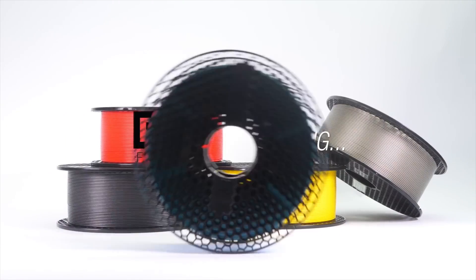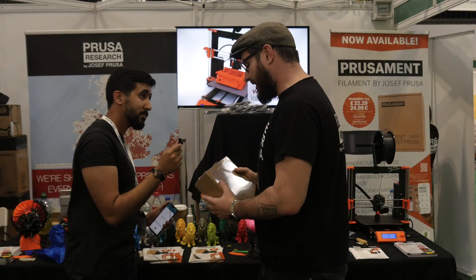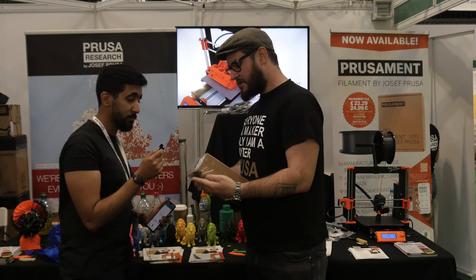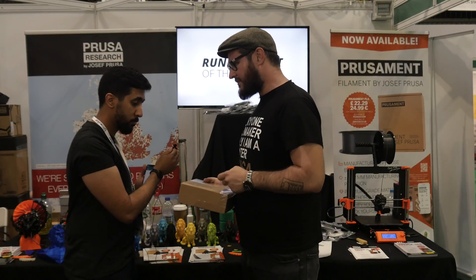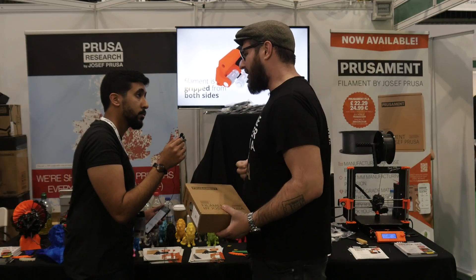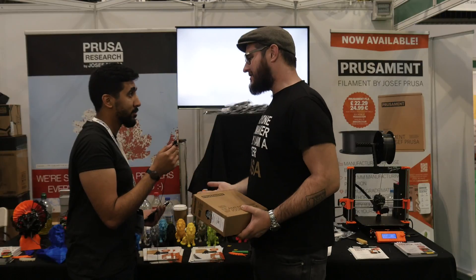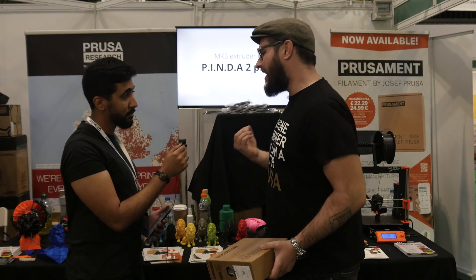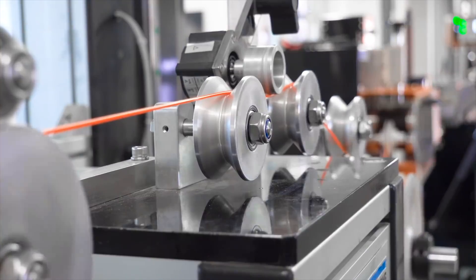We also have the new filament, Prusament. This is the spool. The idea behind it was that as a printer manufacturer we have everything under control — we know how to make firmware, software, hardware, and we do the print settings. But there is one last variable in the process of making a beautiful print, and that is the filament.